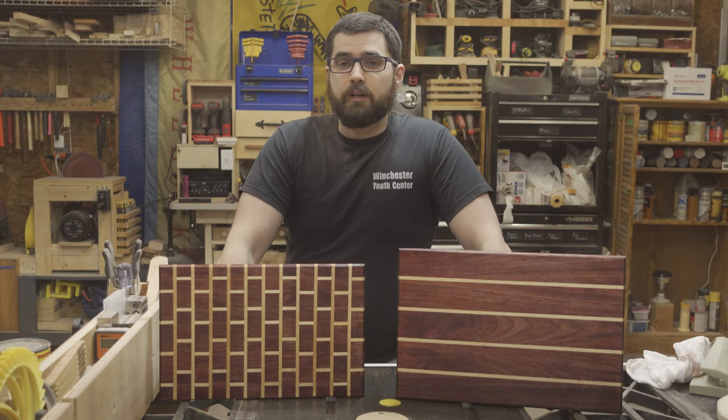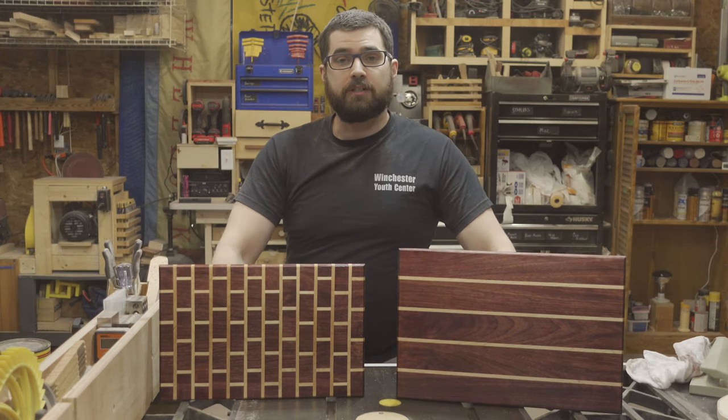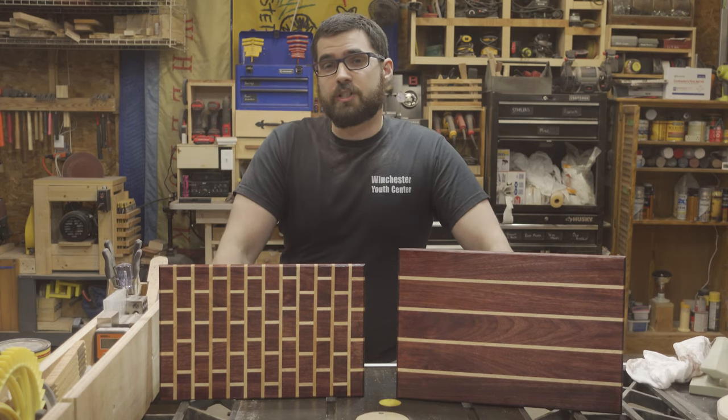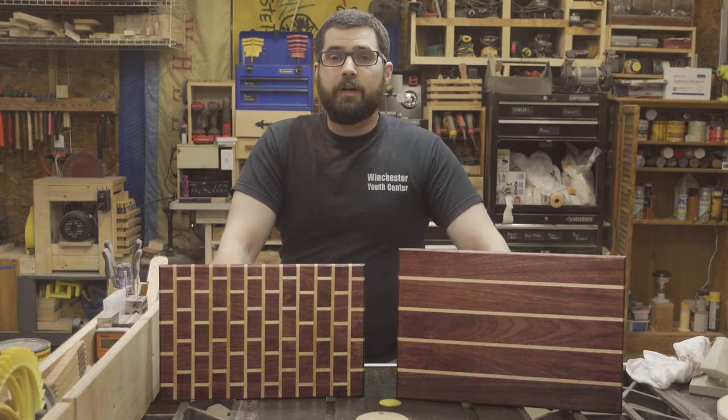Hi, I'm Wayne and this is Basker Woodworking. As you can probably tell, my shop is a huge mess right now and that's because I've just made these two cutting boards in just a couple of hours. Now I'm going to show you how I did it.